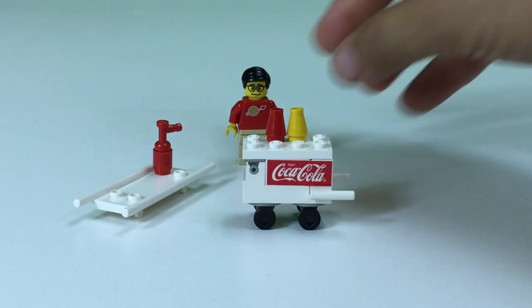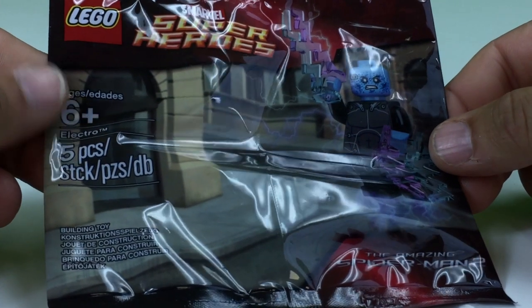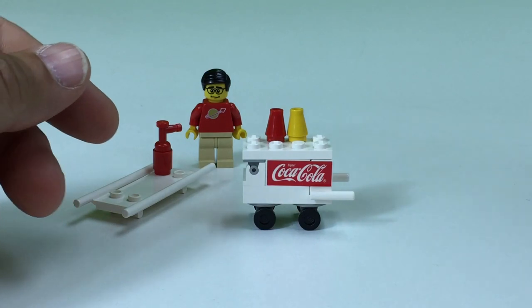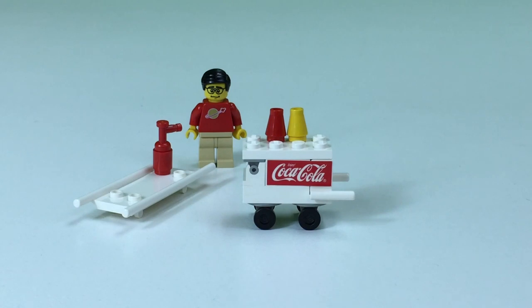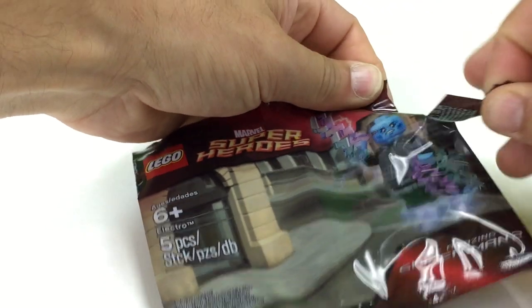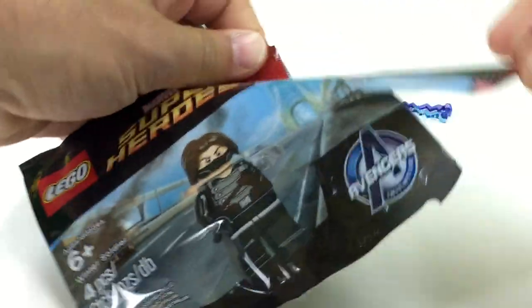So now we need to have a hot dog eating contest. We're going to bring in two characters for the hot dog eating contest. First one will be Electro — we need to get him out of the bag — and then we'll have the Winter Soldier. Alright, let's get those out of the bags. Get Electro out of the bag, and Winter Soldier out of his bag.